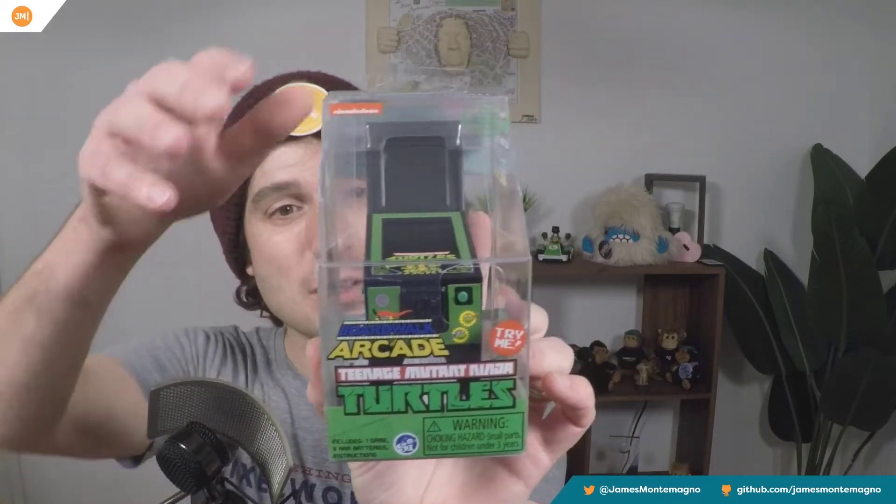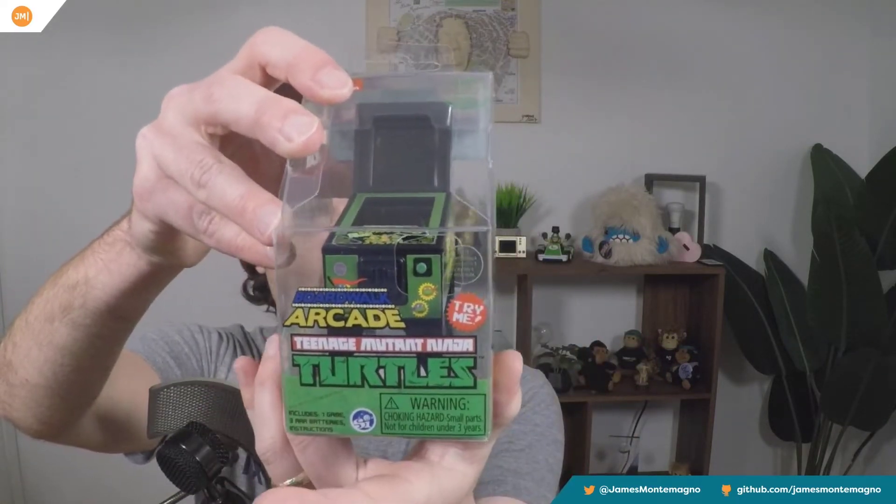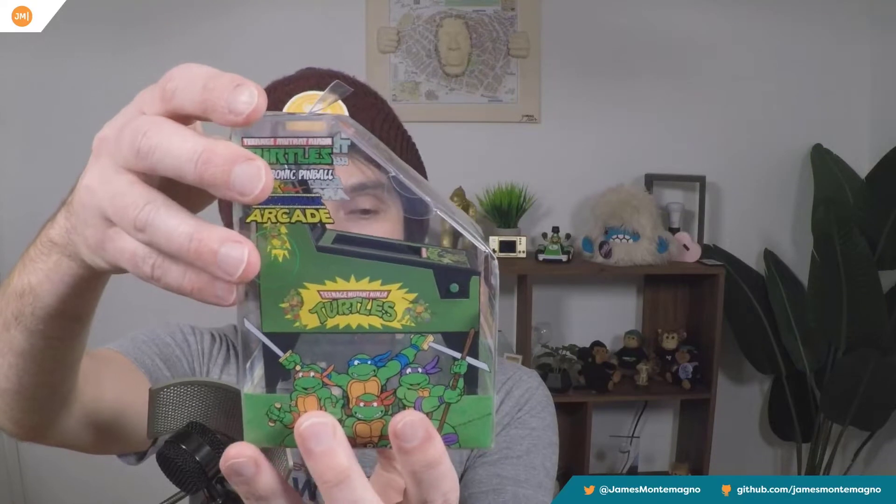But today I'm bringing on the Teenage Mutant Ninja Turtles boardwalk arcade pinball machine. If you know me at all, I love pinball. I'm addicted to it. I love to go to pinball arcades when you're able to go. I'm also addicted to pinball-esque things that can fit inside of small rooms like I'm in right now.